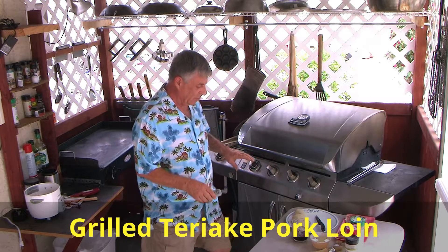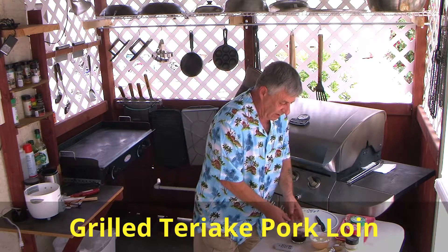So I fired up my grill, it's warming up. We're also going to make potatoes.